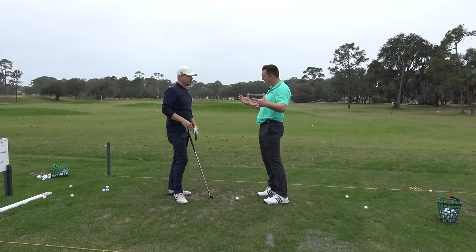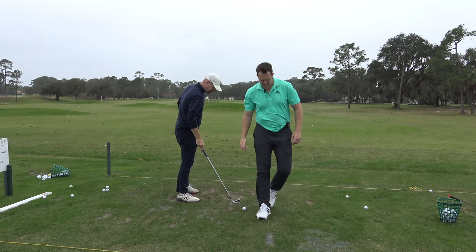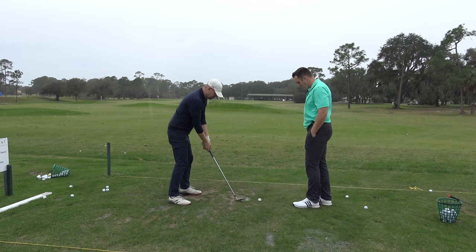I'm going to create some resistance. He's there, and now I have to pull those things apart. Good — just keep that feeling. This will get the strike much later too; the club will bottom out later and you'll get your speed at where it counts.